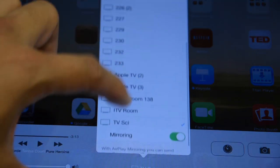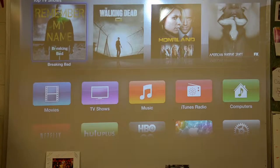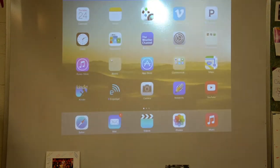Now you just swipe up from the bottom of your iPad and select the AirPlay feature from the menu. When you select that, look for the appropriate Apple TV — mine is marked TV signs for my room. Select it, then choose mirroring to mirror your iPad to the projector screen. After a few seconds, the image on the iPad should appear on the screen.